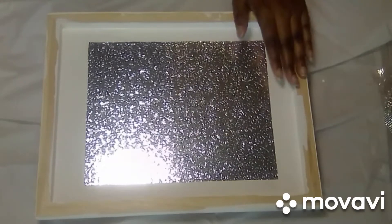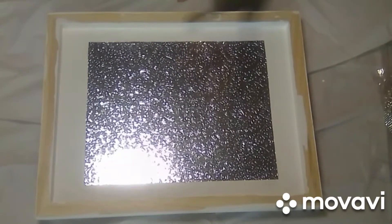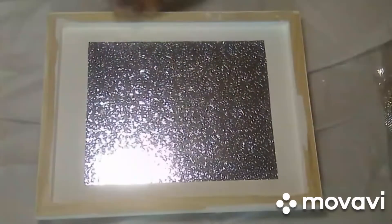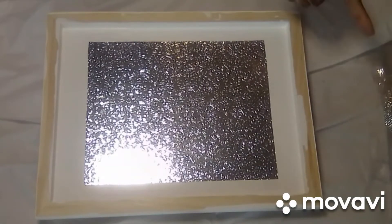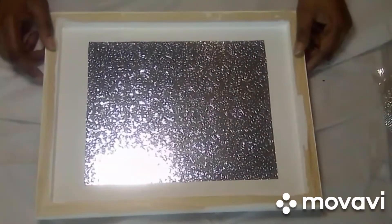Today I wasn't going to film this, but I said why not, because it's different from the first one I did. So today you're actually going to get two projects. One is going to be this tray — it's going to be glam by the time I finish it. And then the next one is going to be an acrylic round tray. So let's get started.